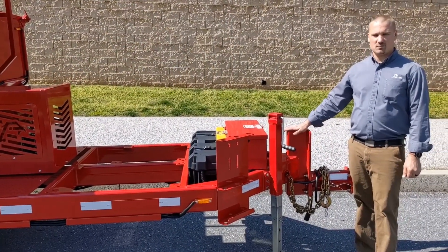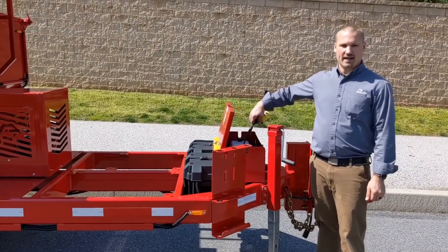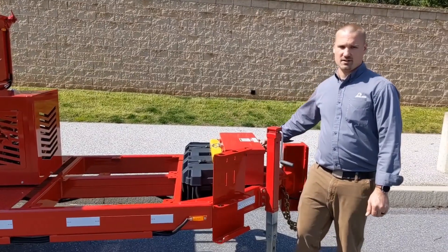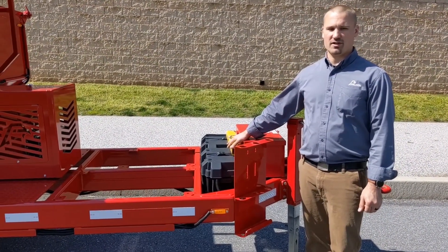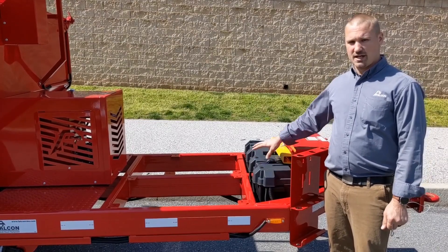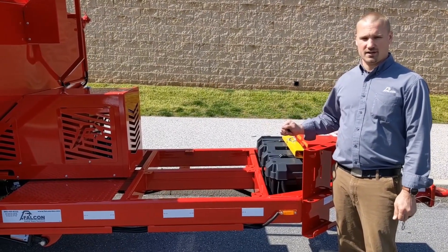Up front, behind our highly adjustable hitch, we can see our locking storage container that houses our electric over hydraulic pump and controller that engages our dual cylinder dump system. Attached to the rear of the storage box, we will find our cylinder block. This locks the dump chassis in the up position while completing burner inspection and maintenance. Our dual marine-grade deep cycle batteries are located here in weather-protected housings. The fully automated weather-proof charging system powered by standard 110-volt is located directly underneath.